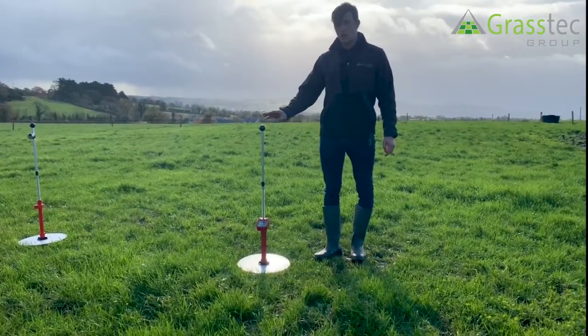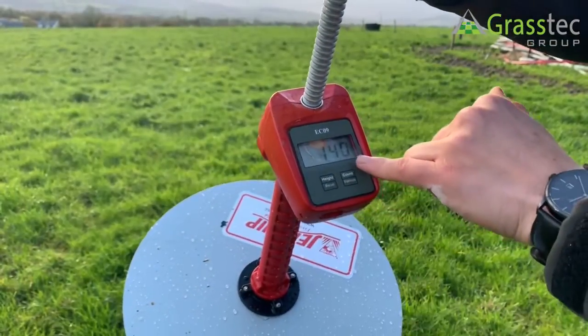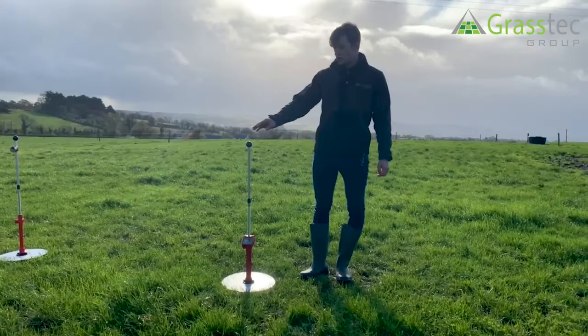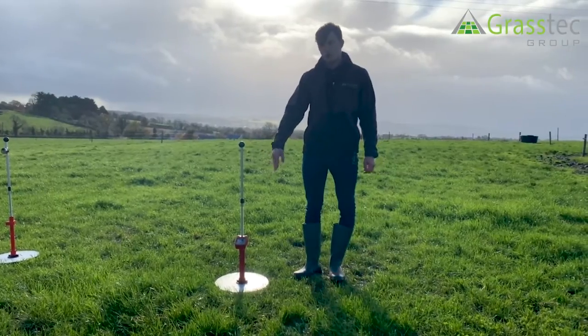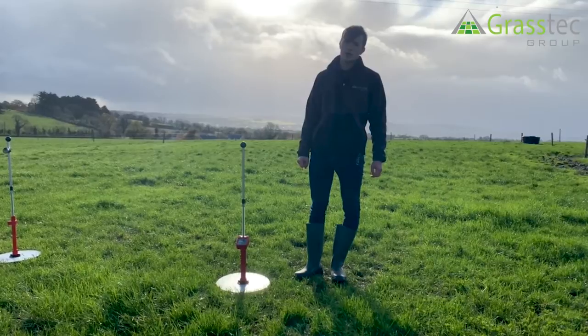The plate meter gives you the available cover. You can edit the residual in the EC09 and you can edit it at different stages of the year to suit your own farm. The EC09 plate meter doesn't have a memory function, so you will have to write down the covers and then enter them into Pasture Base at a later stage.